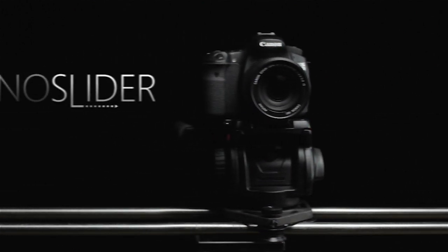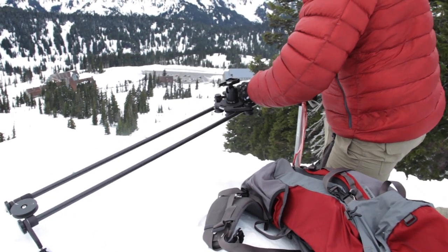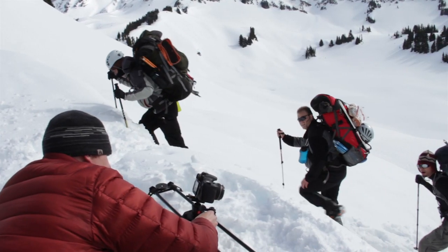I want you to meet the Rhino slider. The Rhino slider is 48 inches long and delivers ultra smooth motion through 12 roller bearings packed into these six rollers. All you have to do is mount your camera to the carriage, set up your shot and start filming.